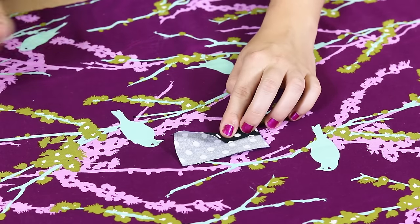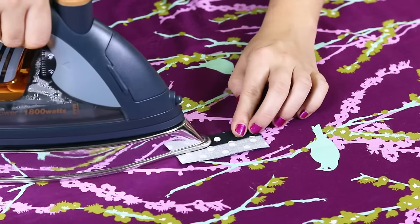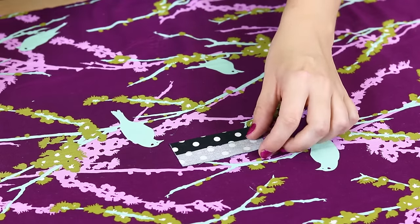For the 3 by 2 inch rectangle, fold the longer edges into the middle with one side overlapping the other and iron.